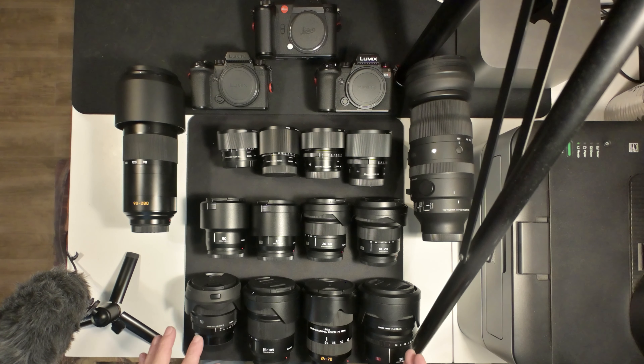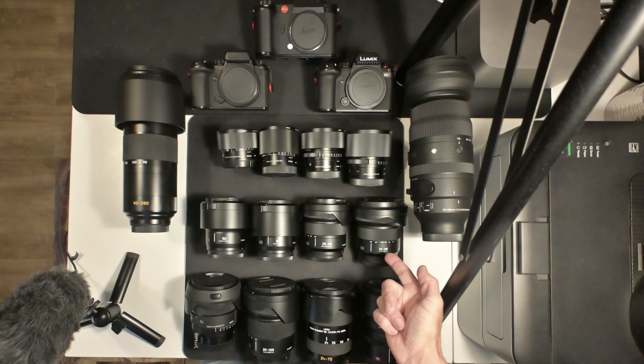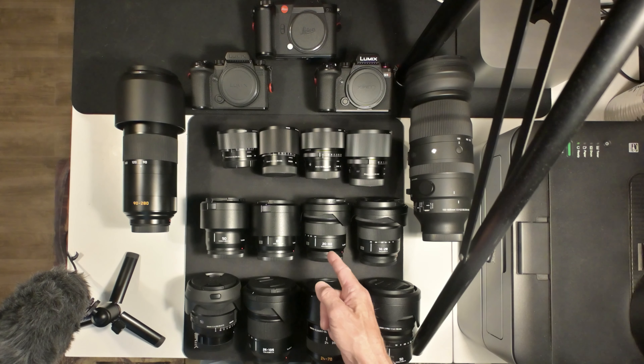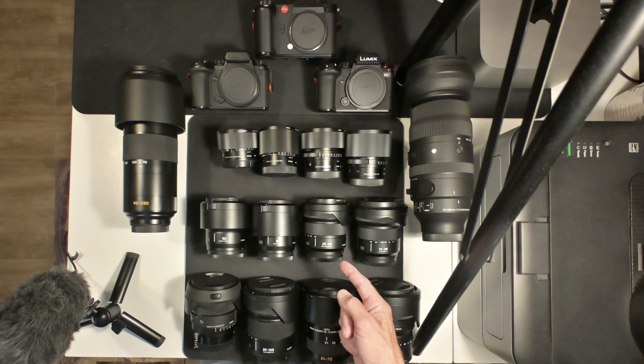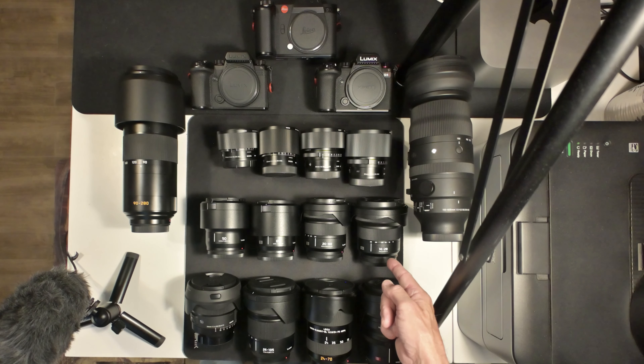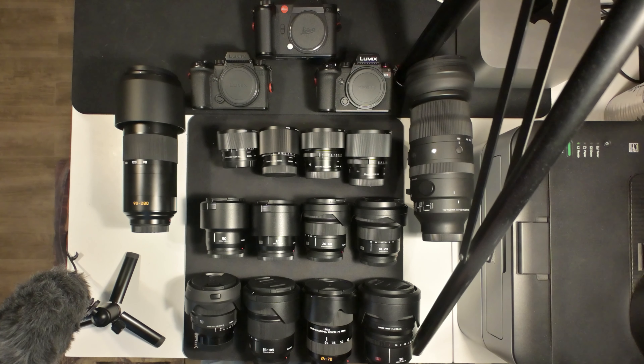I've used the 24mm for street photography — I like the 1.4 — but I could have used either of these two lenses on the 24 or even the 14-28. I had these two and covered most of it with this lens right here. If I took this one I'd cover up to 60mm. Let me know in the comments: would you take an all-in-one, a wide, a prime?